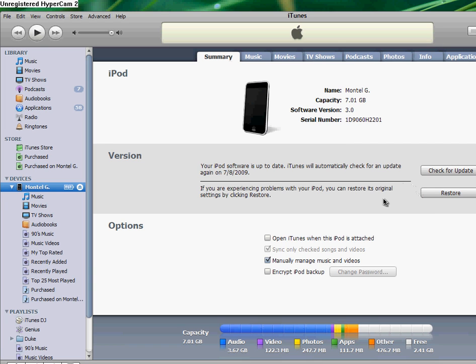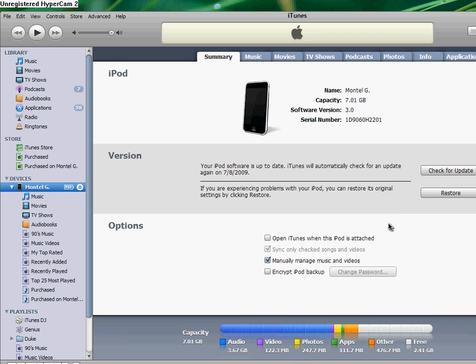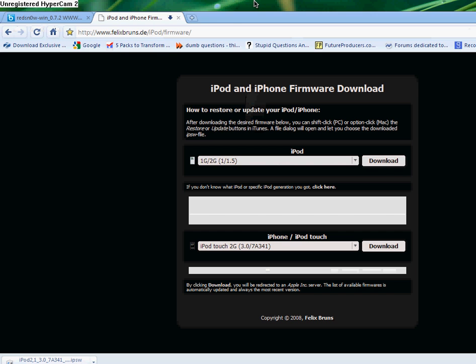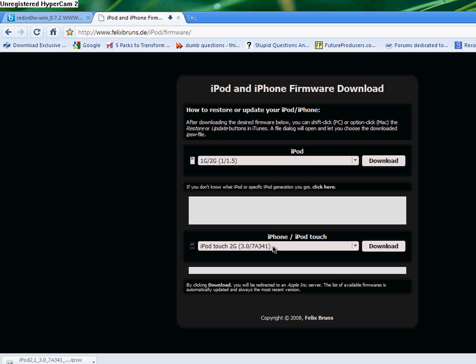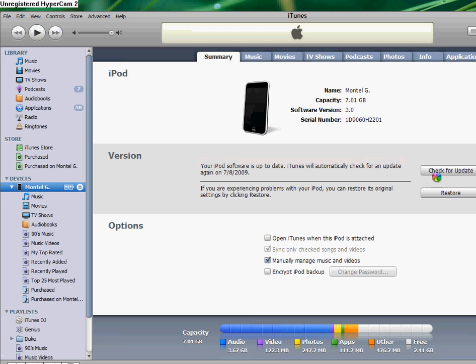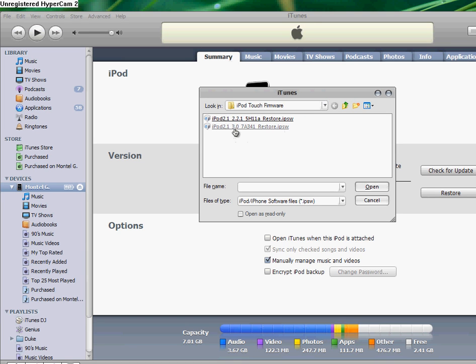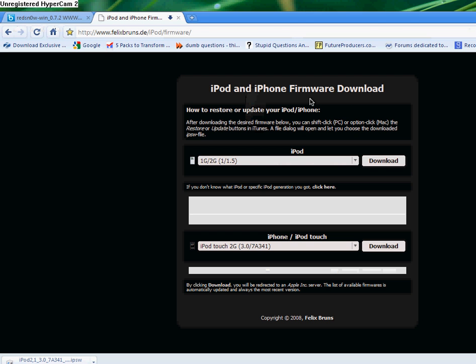Let's do it right now. You can see the download right there, but I already stopped it because I already have it. If you want to shift-click 'Check for Update', shift-click and go to the 3.0 restore firmware. Click it and your device will update to the 3.0 OS.